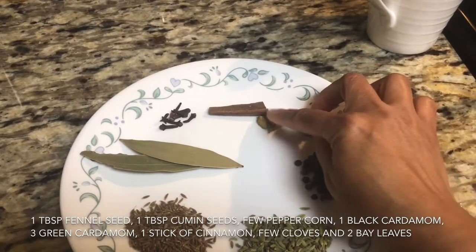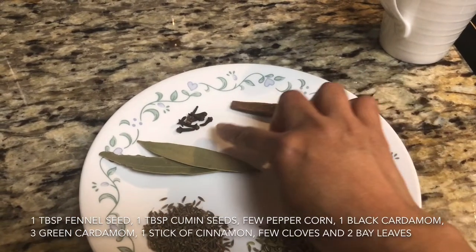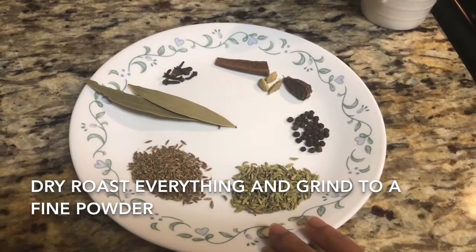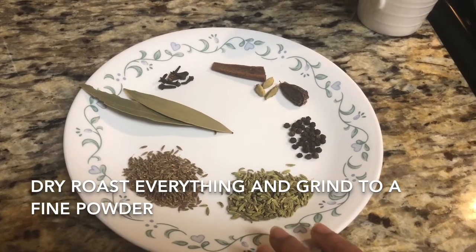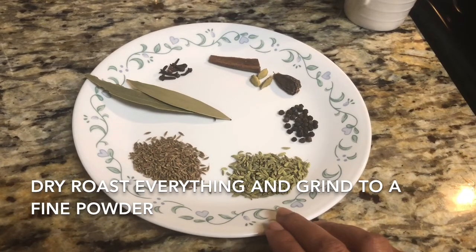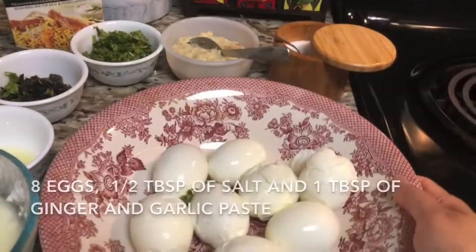And three green cardamom, one piece of cinnamon, five to six pieces of cloves, and two small bay leaves. Just dry roast all these ingredients and grind it to fine powder to make the garam masala. This garam masala I use for most recipes like all non-veg recipes, so you can make it in more quantity also.